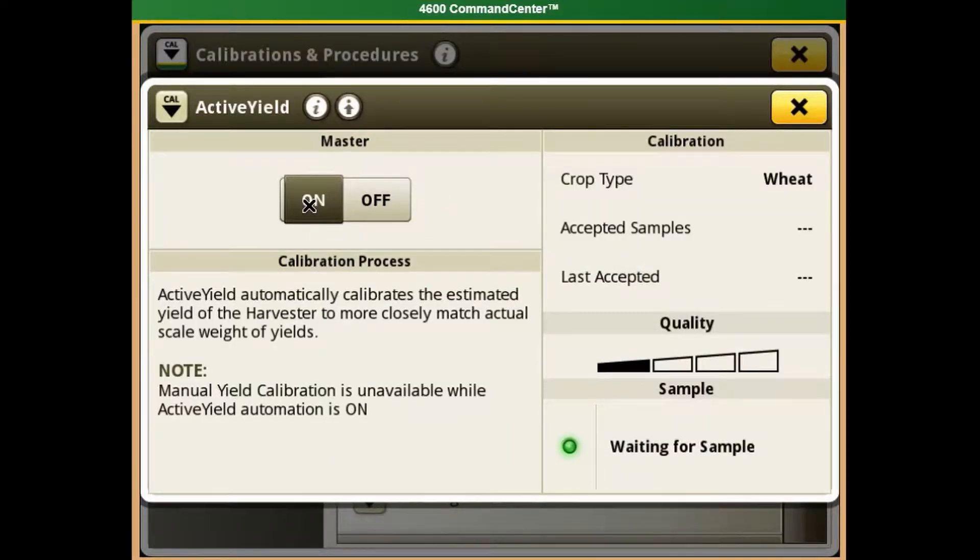Under Active Yield, make sure the master switch is turned on, and then navigate to the bottom right and view your status indicator. If your status indicator is green, that means the system is working and we need to start harvesting to collect samples.